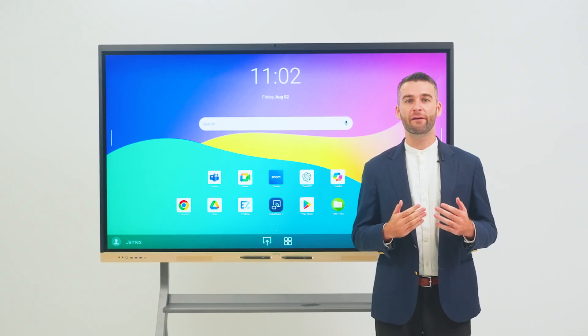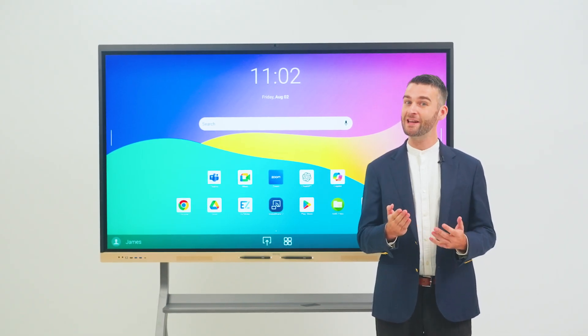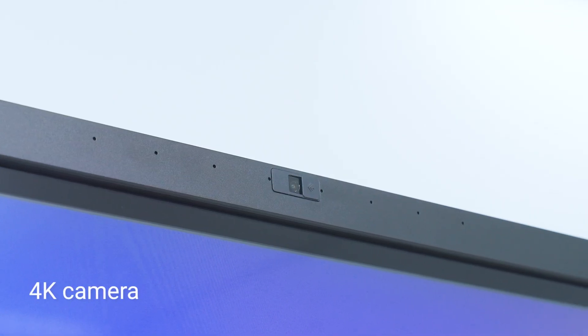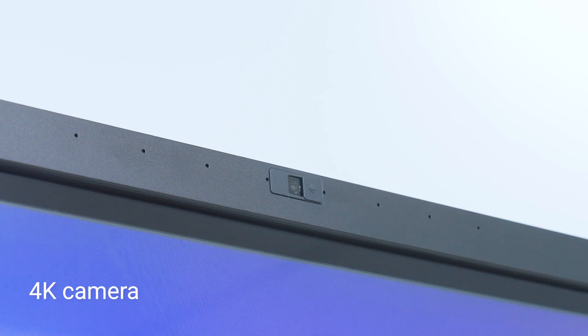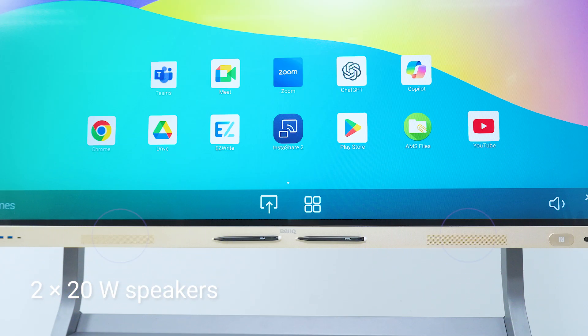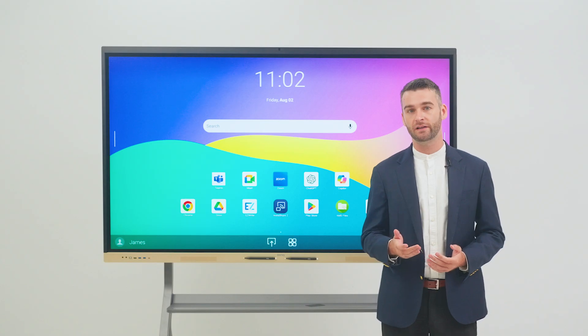The RE-04FV is also designed for video conferencing, allowing you to meet your way. It has a built-in 4K camera equipped with autofocus and a Sony image sensor, ensuring clear, smooth video output. The board's two 20W speakers and 8 microphone array with noise suppression lets you hear and be heard during calls.